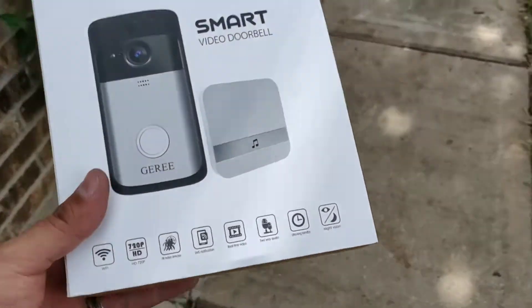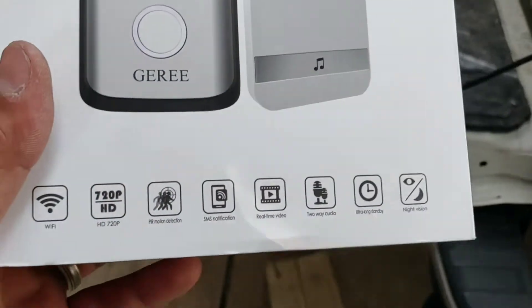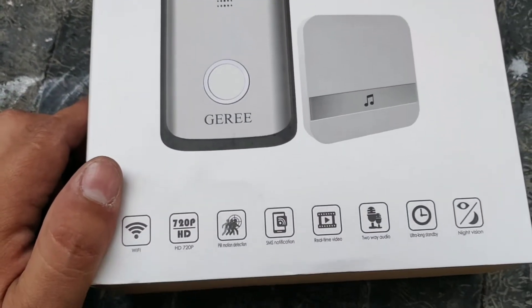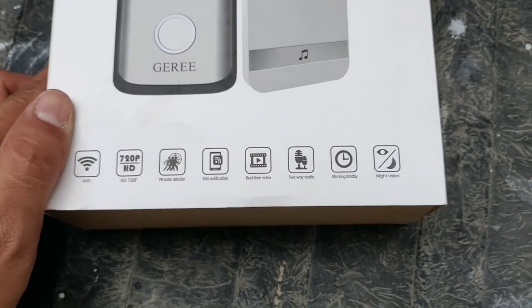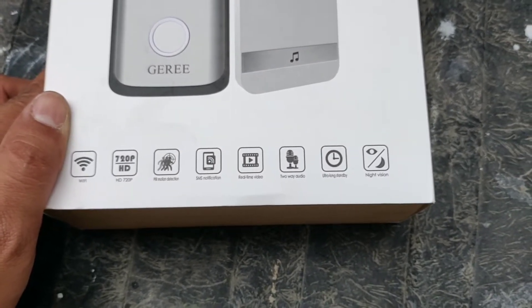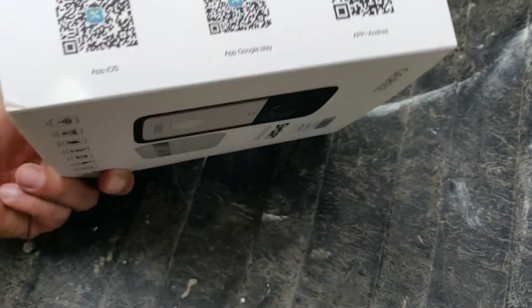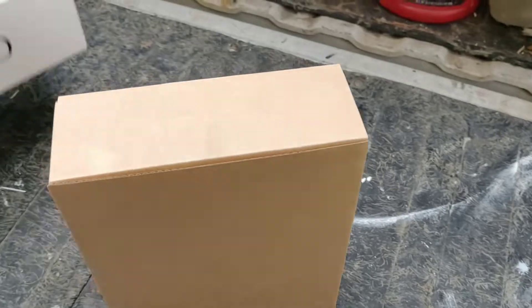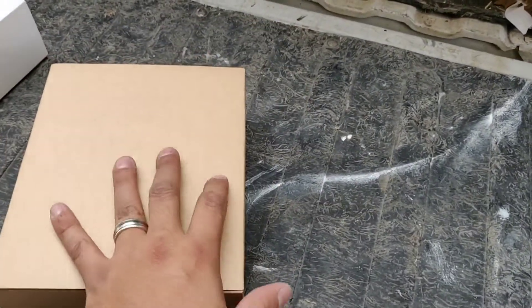Let's open it up and see what's in it. It says it's got Wi-Fi enabled, you can view it through your phone, it records at 720p, motion detection, SMS notification, real-time video, two-way audio, ultra long standby, night vision, and you can download the app with those QR codes. Let's take it out of the package.